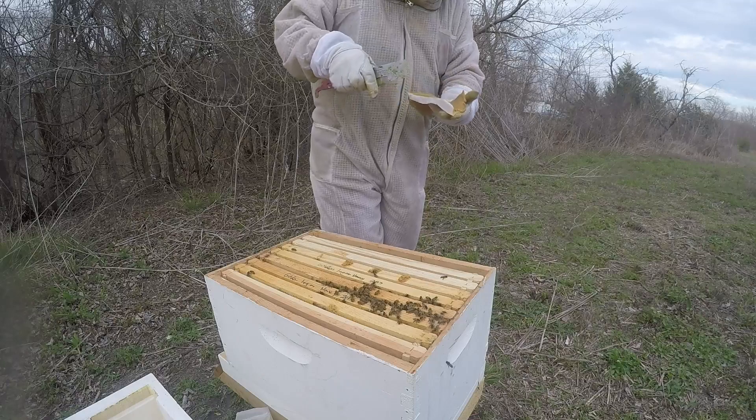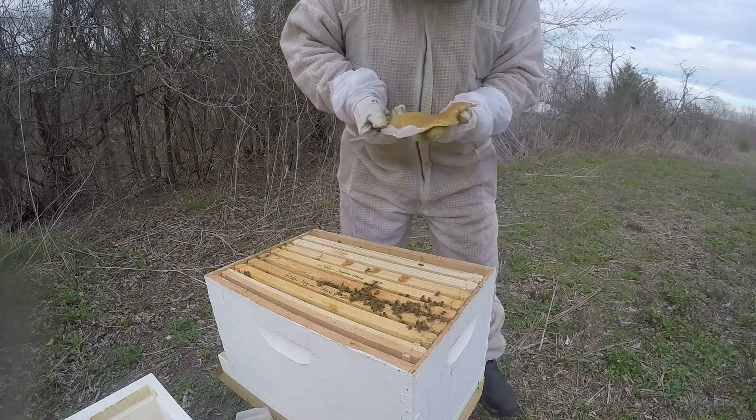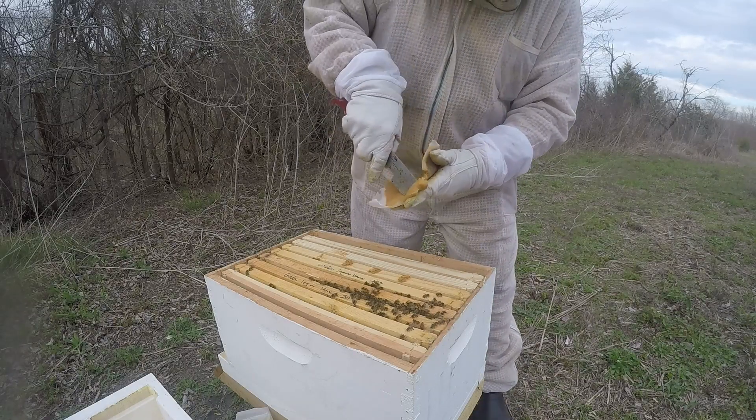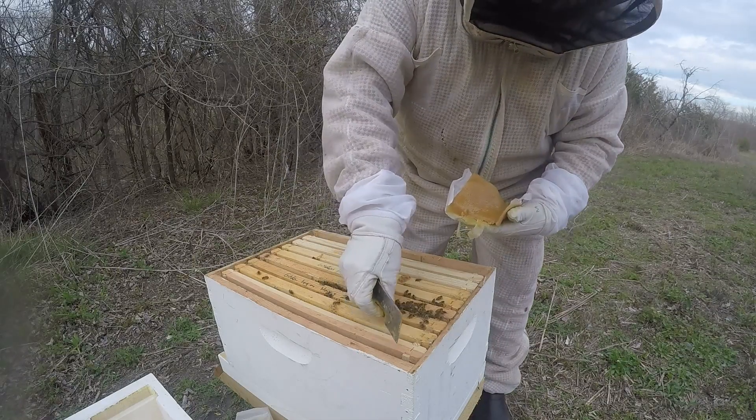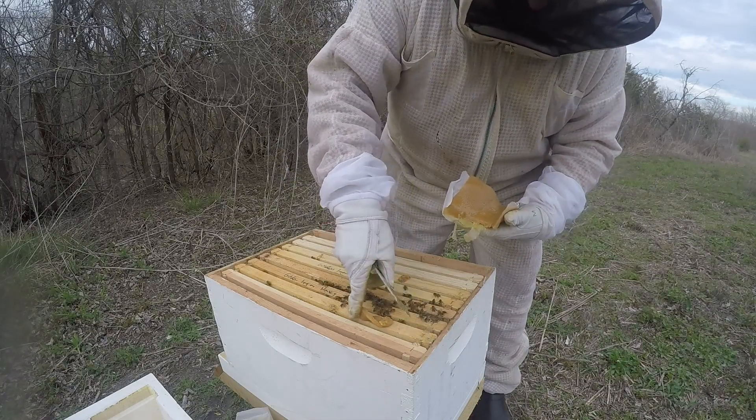Why do they eat that? Oh, pollen patties. Why do they eat pollen patties? Because I don't think they have enough workers to go get their own food, so we're gonna help them.